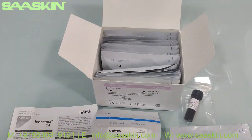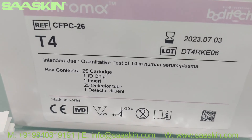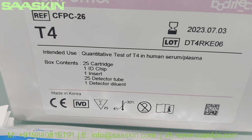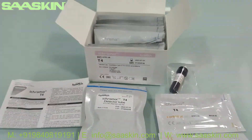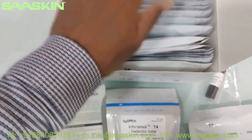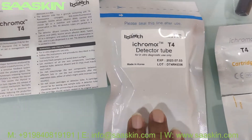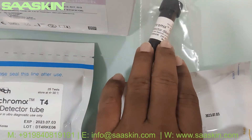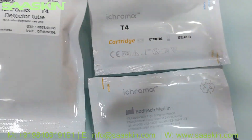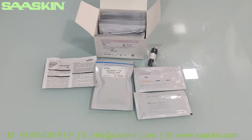Quickly to summarize: this is the unboxing of the ICHROMA T4 test cartridge kit, which is a quantitative test of T4 in human serum and plasma. This box contains 25 test cartridges, one ID chip, one package insert, 25 detector tubes, and dilution buffer for 25 tests. This is the complete test kit introduction for ICHROMA T4.